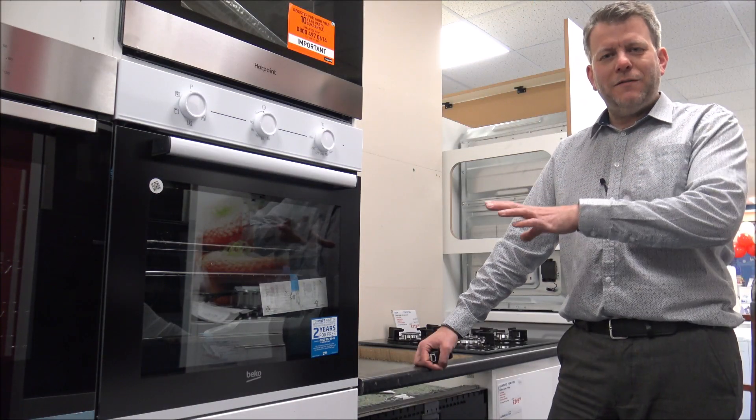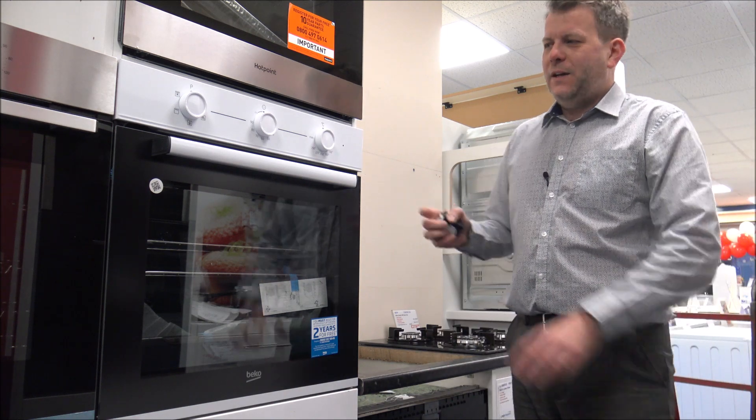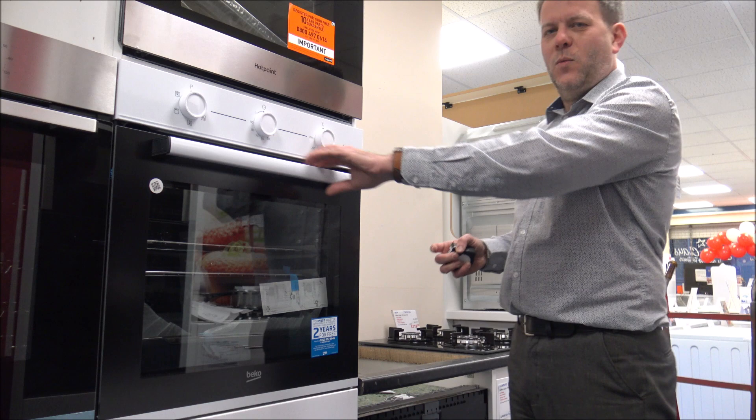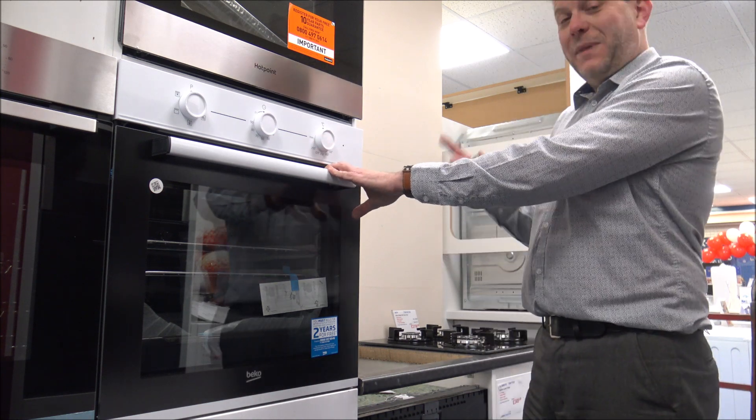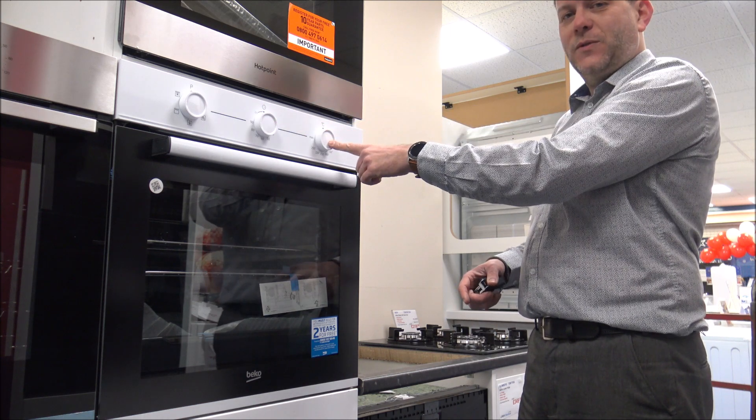I just want to give you a quick overview of both of the ovens. So the first one, the CIFY71W — as you can see it's got the white fascia, it's got the white handle. One of the main differences compared to the model below, the 81X, is you've actually got three controls on here.